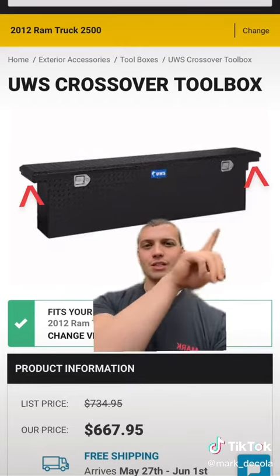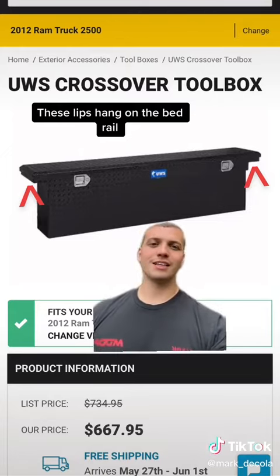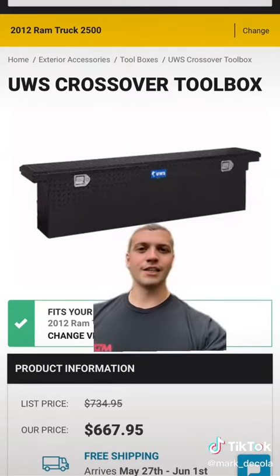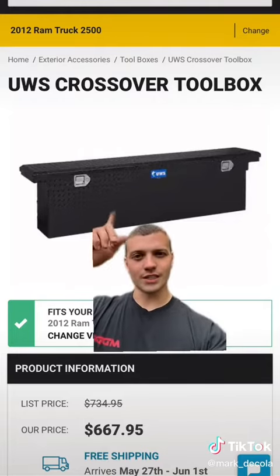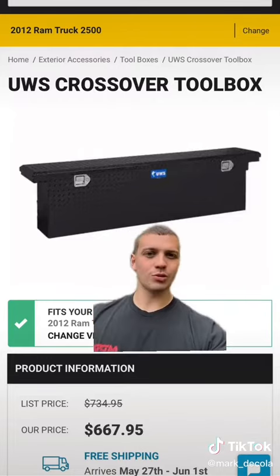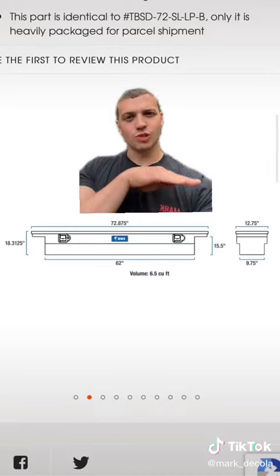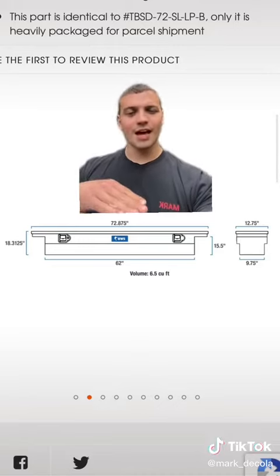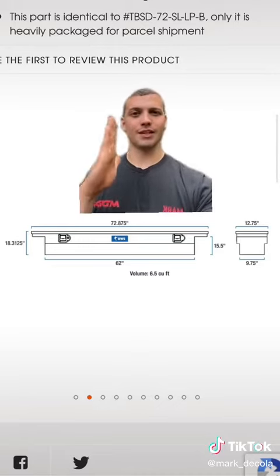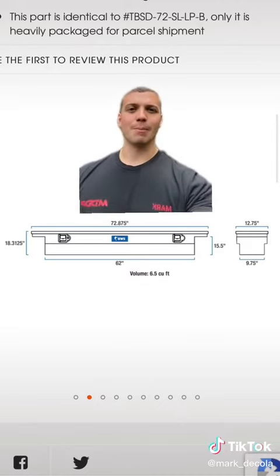The downside is this is a crossover, meaning it uses these two lips over here to hang on the side of the bed. The downside of that is you can't run a tonneau cover unless you get a special one, and it does stick up over the bed so you will see it. It is a low-profile design over these corners — they stay down real tight to the bed, but still you do see it from the side. It's nice because it only hangs down 18 inches, so you can still shove stuff underneath if you want to, and it only takes up 12 inches off the cab, so you're only losing like a foot of bed space. The obvious downside would be that capacity is a little lower than what a bigger box would be.